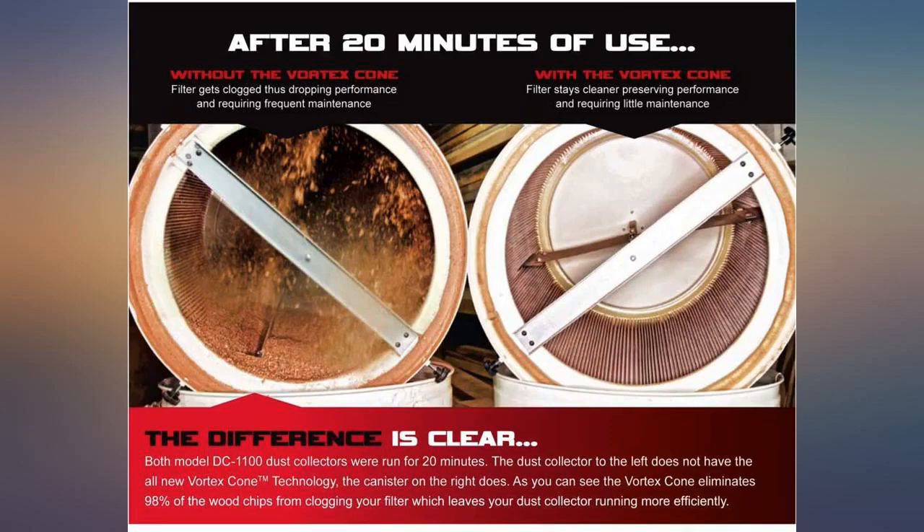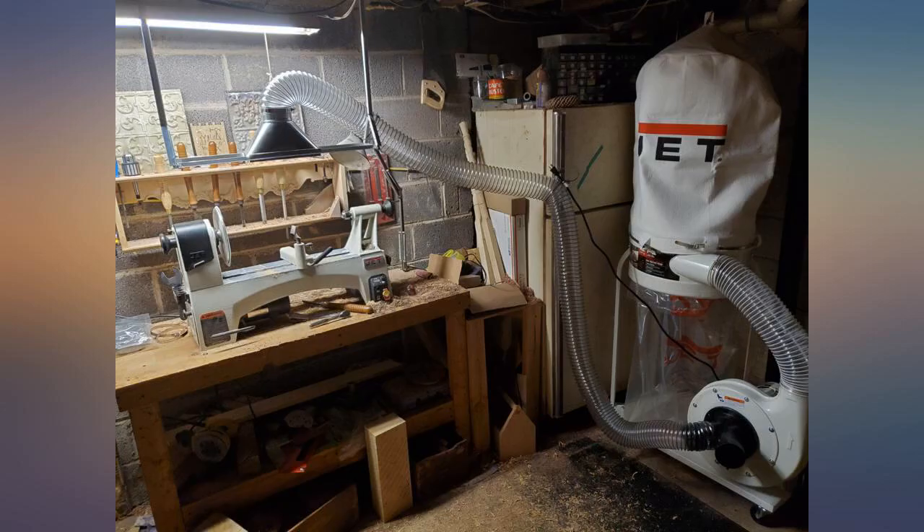Great packing with no damage. Love this machine for my small shop. Exceeds my expectations for this price point.